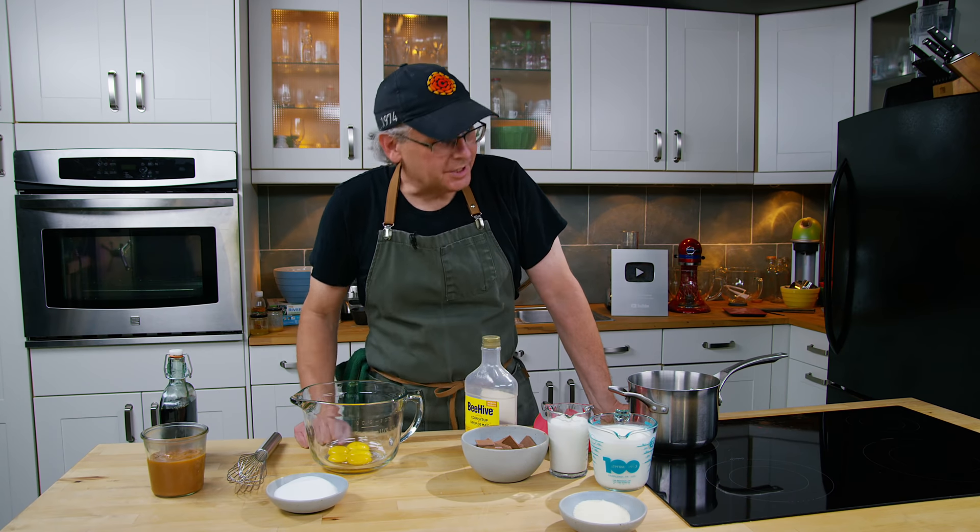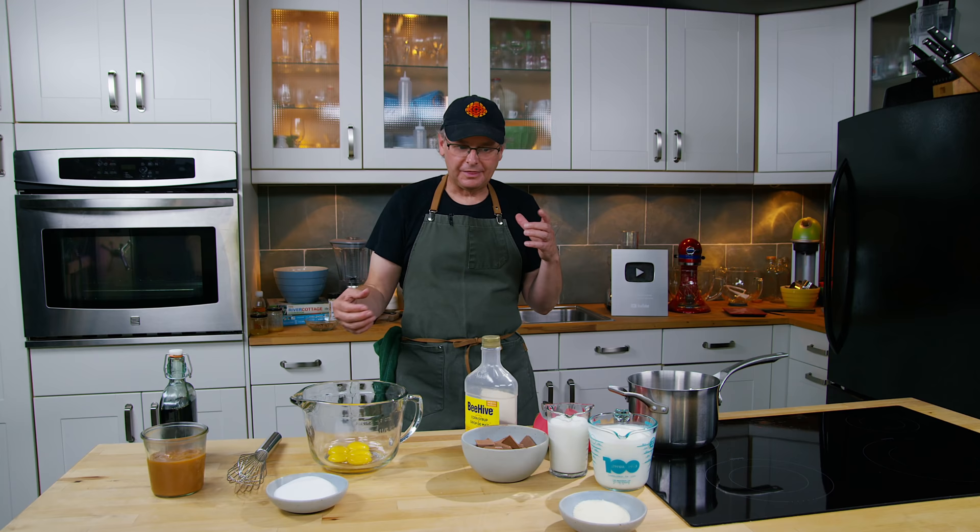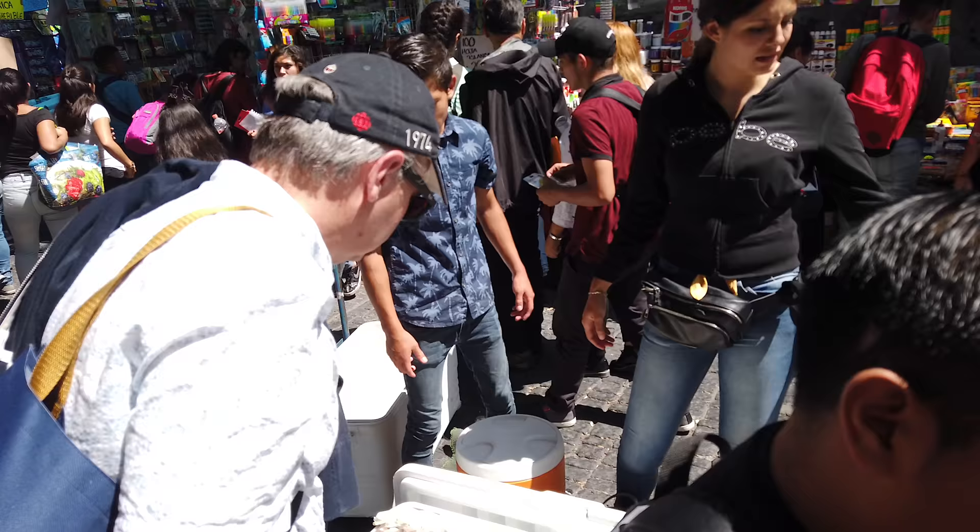Welcome friends, welcome back to the kitchen. Today we're going to do an ice cream flavor that I really enjoyed last year when we were in Mexico City. Jules and I were tramping around Mexico City learning about tacos El Pastor.